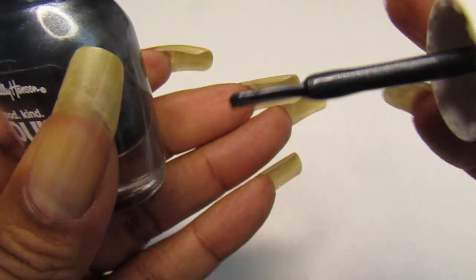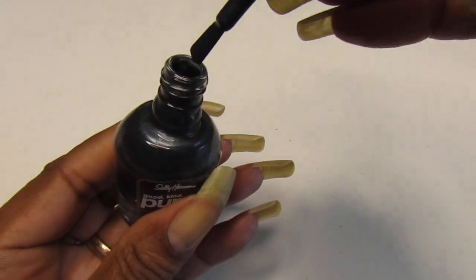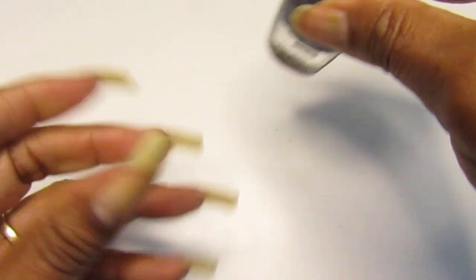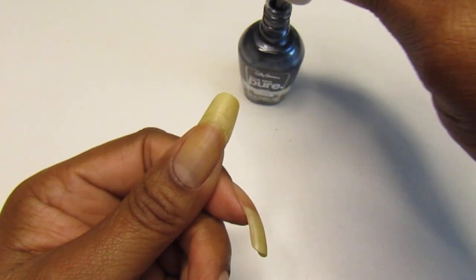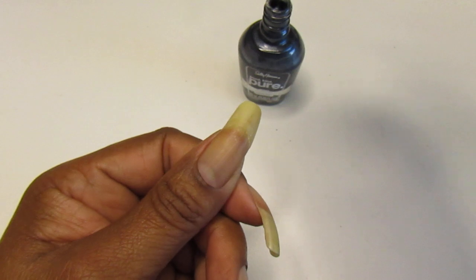As you guys can see, I love the brush — love, love the brush. Nice, nice. So we're going to get along with this swatch and see how we're going to come out with this.